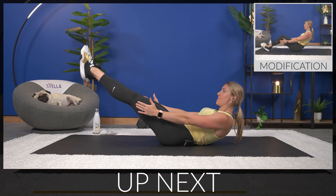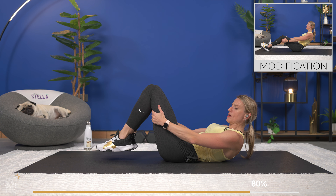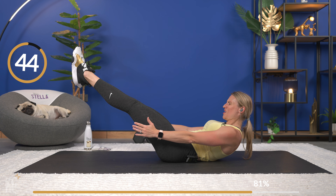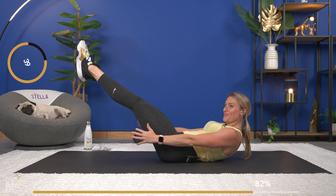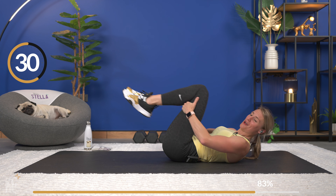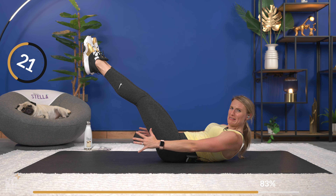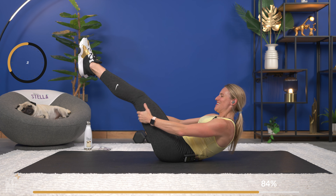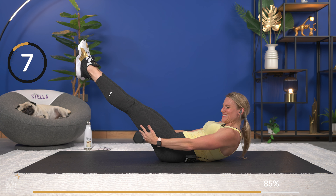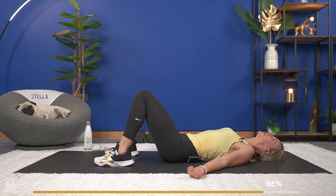This is where we have that one exercise — we're going to hold it. You can modify with the C-sit hold as you'll see on screen, or you're going to hold it up in the hollow hold. Just want you to know this is a super tough exercise for me to hold — so if I seem like I'm struggling, that's because I'm burning and shaking. Keep yourself strong and straight. Breathing. Three, two — and collapse on the floor. Nice job.